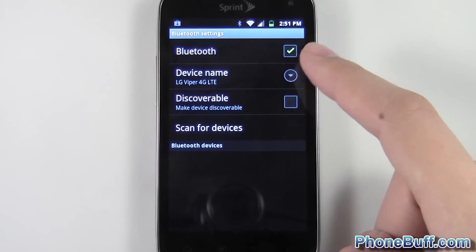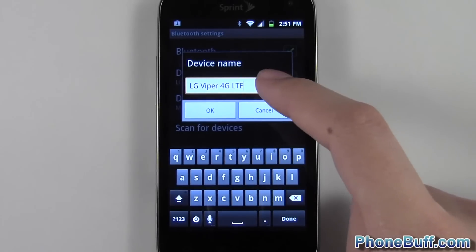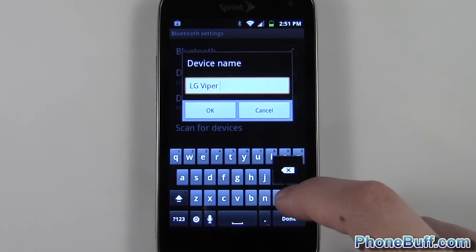From here, make sure you turn on your Bluetooth, and then under device name just tap on it. You can see right now it says LG Viper 4G LTE, so I'm just going to tap in the text field.